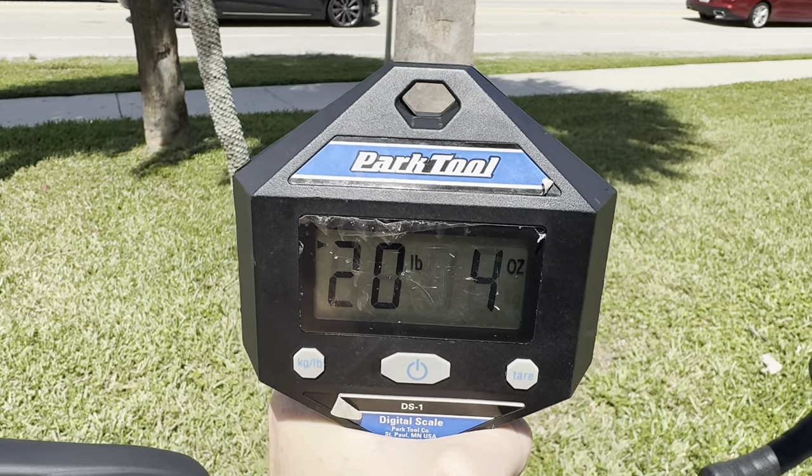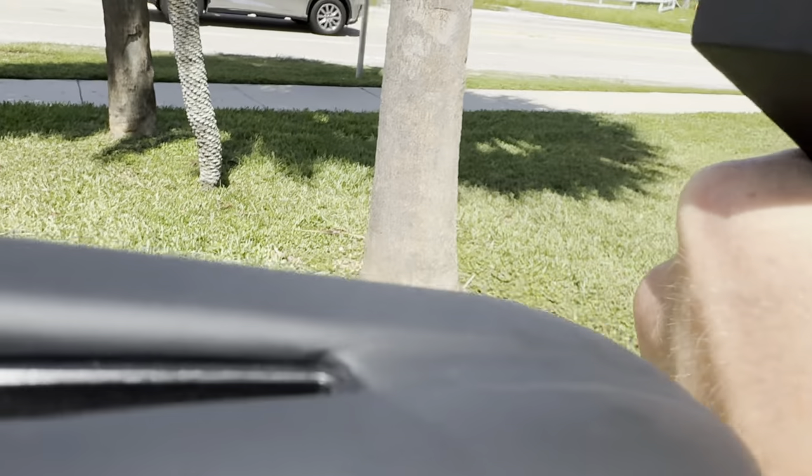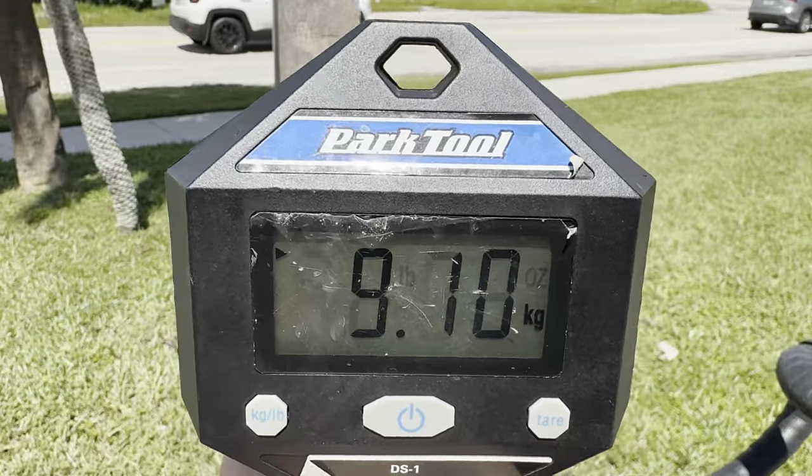We have here a Pinarello X3, size 49, weighing 20 pounds four ounces — 9.10 kilos.